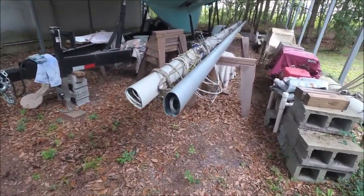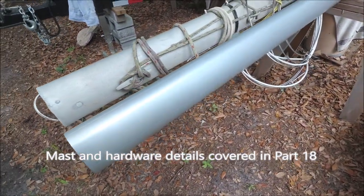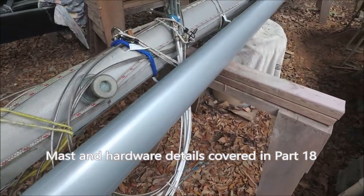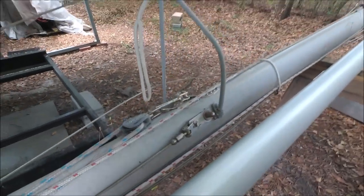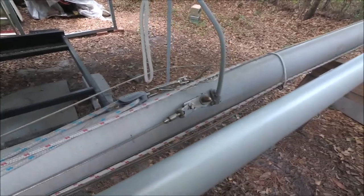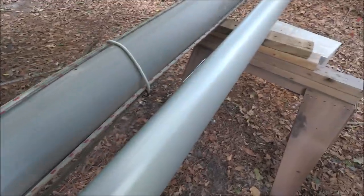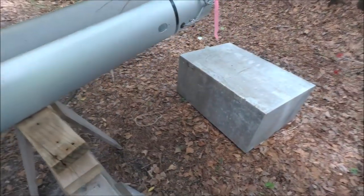On this East Coast built Pearson Triton with a fractional rig, we're converting it to a masthead rig. We've got a new spar here laying alongside the old one. This is where the shrouds terminated on the old fractional rig. The old mast has been damaged and has a lot of corrosion, and the fractional rig is kind of awkward, so I prefer the masthead rig.